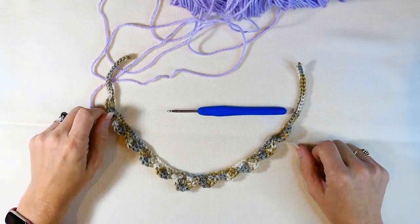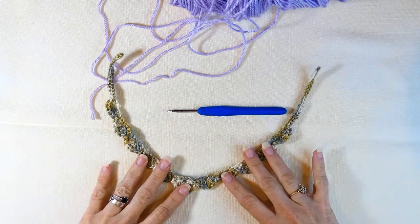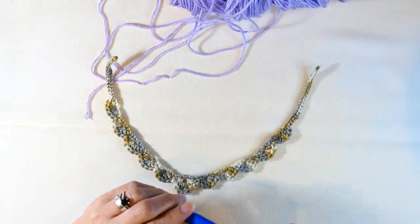Hey guys, welcome back to my channel, Wendy's Kooky Crochet Tutorial. Today I'm going to teach you how to do this really cute little crochet necklace or a crochet choker.